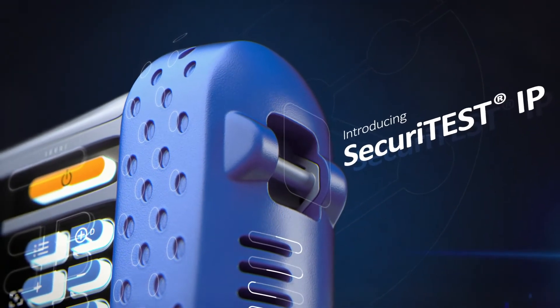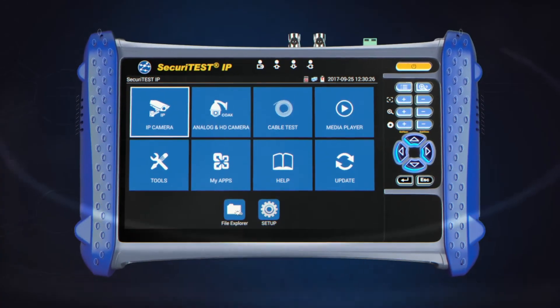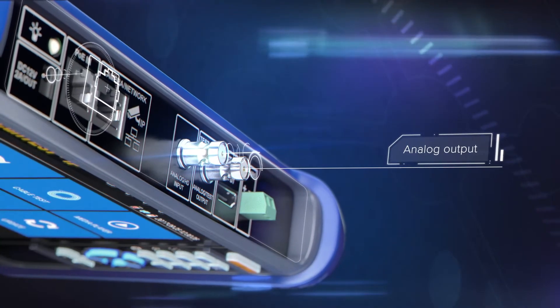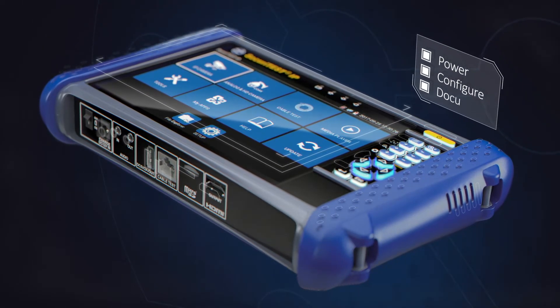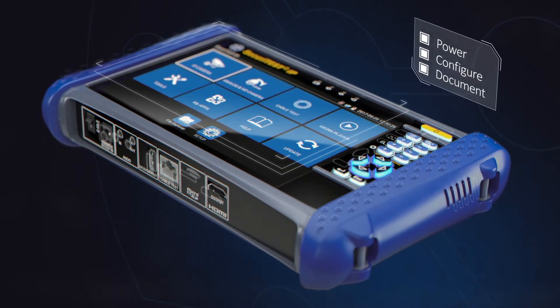Introducing Securitest IP, the most versatile all-in-one installation and troubleshooting tester for digital IP, HD coax and analog CCTV camera systems. With a single tester that can power, configure and document, Securitest IP increases productivity from start to finish.